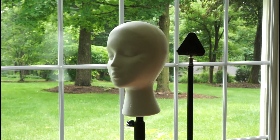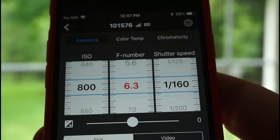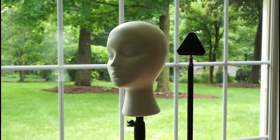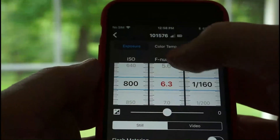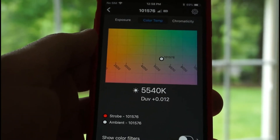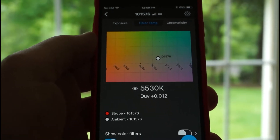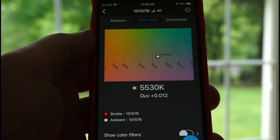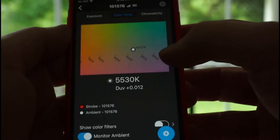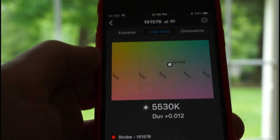With the Illuminati meter pointing out the window, I can meter the light falling on the right side of our model's face. Right now I'm reading about ISO 800, f/6.3 at 1/160th of a second — a shutter speed I already chose based on getting sync with my flash. Looking at color temperature, we've got somewhere around 5,500 Kelvin, bouncing around based on cloud cover. I've also got a DUV shift — that measures your magenta/green shift — and the positive number indicates the light source is slightly green.